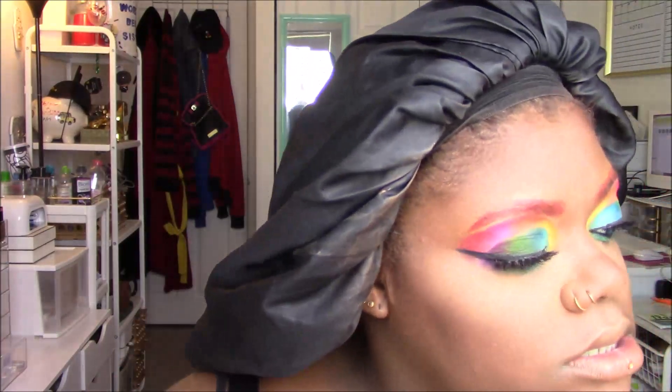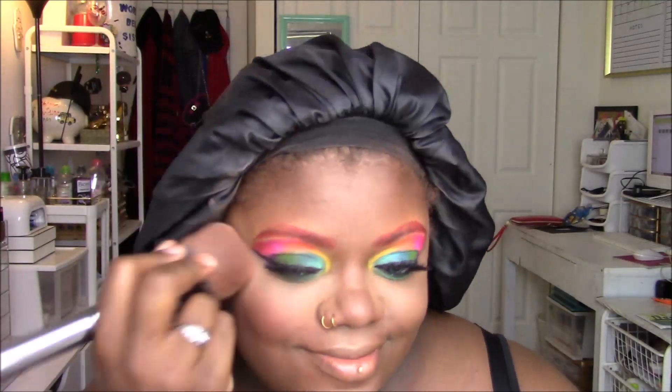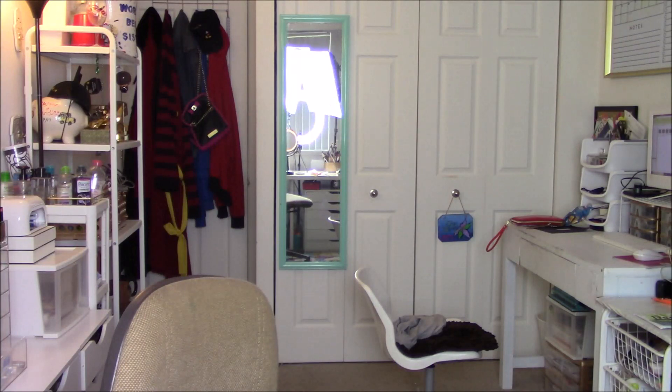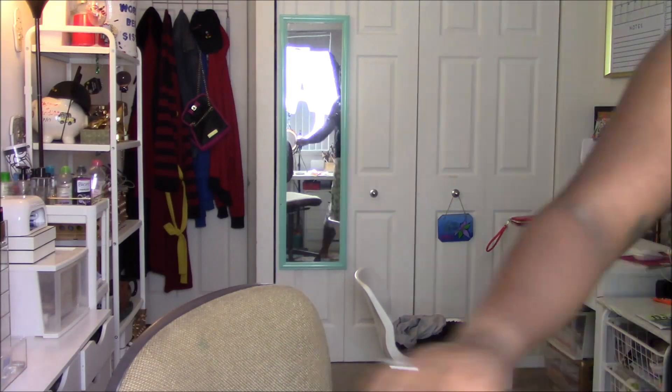I'm contouring with my Nika K contour kit — there's no shade name, just numbers on the back. My blush is MAC Raisin, which is my go-to with any look when I'm unsure what blush will work with the eye look — it just works for me. My highlighter is the Nika K highlighter in the shade Inka.